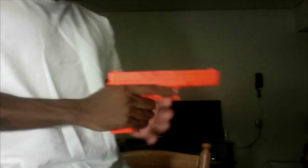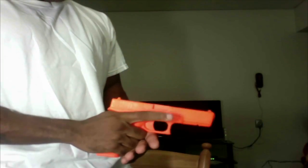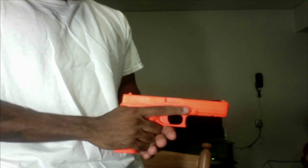Without further ado, I'm going to stand up here, and I hope you can see the weapon and my hand positioning. So let's just say you're at the range or wherever you go to shoot. You've got that good grip. Remember, your finger is indexed until you're ready to fire at that target.